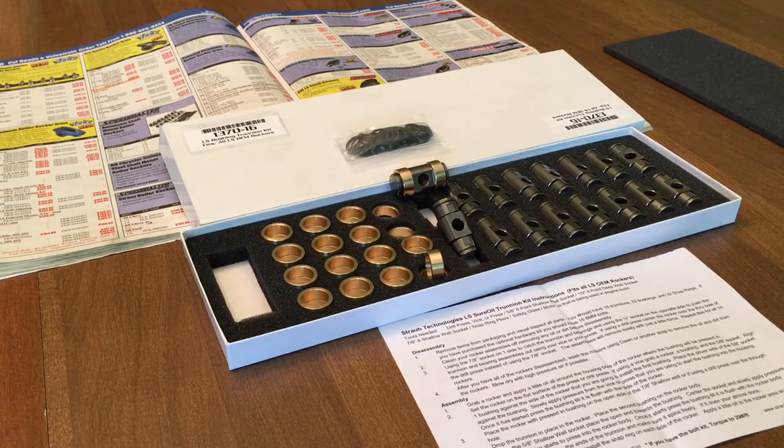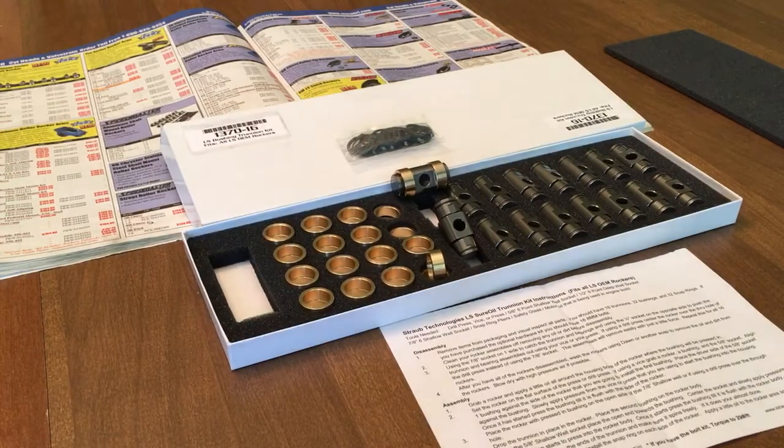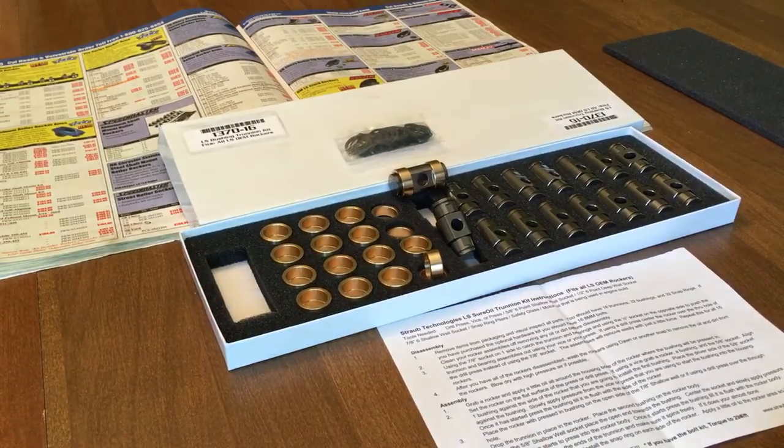I wanted to show you one of the decisions I made on the Turbo 4.8 build. I originally wanted to do some comp cam trunnion upgrades. Just in case you guys aren't familiar, there are issues where if the factory non-captured roller bearings fail, your engine — or at least your head — gets filled with little needle bearings that can make their way down into the oil pan or down in the motor. A common upgrade people are doing is going to those comp cams captured roller bearing trunnion upgrades, and I was on board with doing that as well.